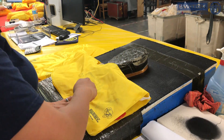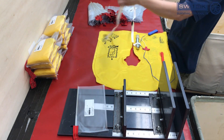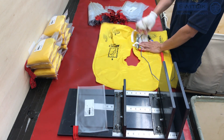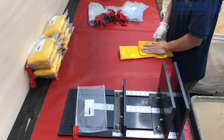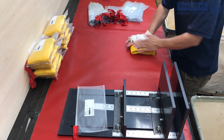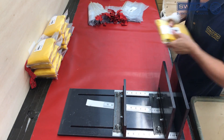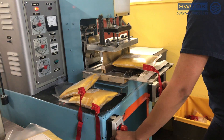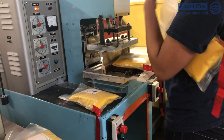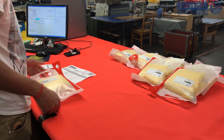Depending on the specifications from the airline, the Life Vest Preserver can be folded into over 100 different combinations. Every packed Life Vest gets measured to assure proper size. And if an RFID tag is required, the RFID tag is scanned to be sure the information matches the bag and the vest. The bag is then sealed shut. Quality Assurance then double checks all the bag information.